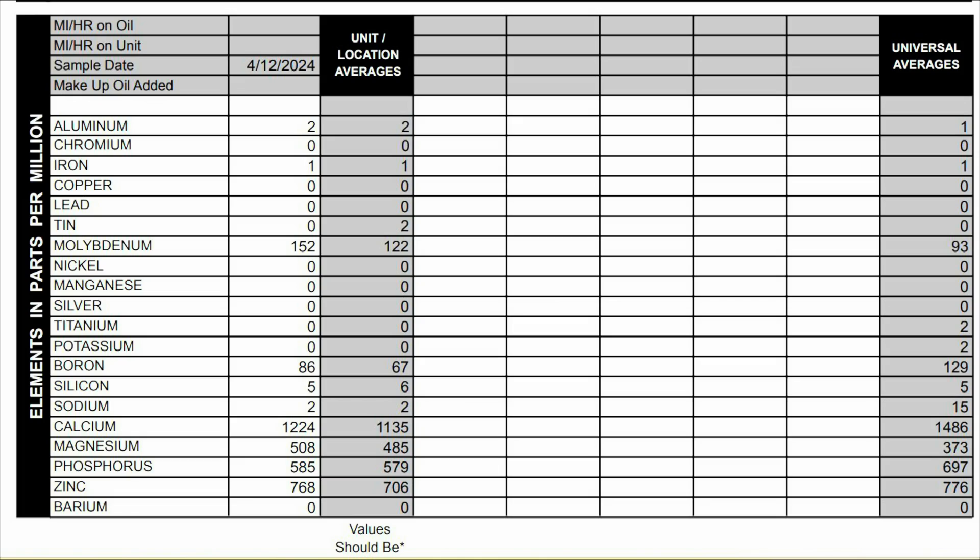Next we'll look at the contaminants. We expect these to be low because this is fresh oil right out of the bottle — again all these are in parts per million. Potassium 0, silicon 5, sodium comes in at 2.